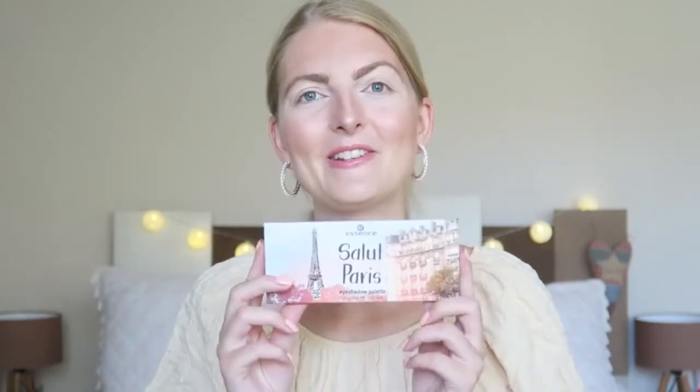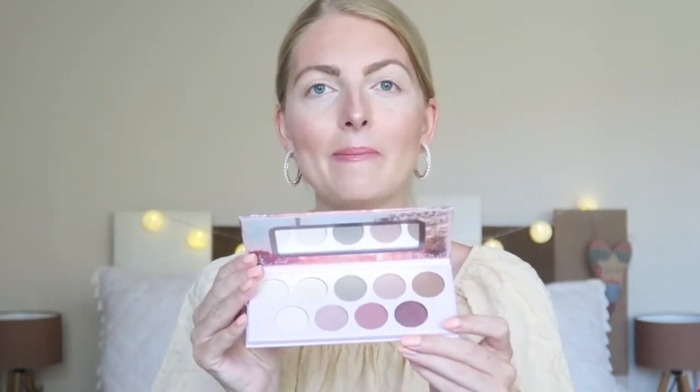Now let's get started. If you've followed me longer, you know we were supposed to go to Paris in 2020 but the pandemic happened. I really hope that maybe next year we can go, and this eyeshadow palette just makes me really excited to visit Paris. It's from Essence — as you guys know, I love budget makeup and Essence has great products for a reasonable price.